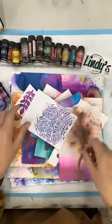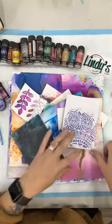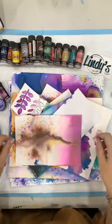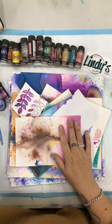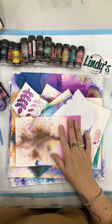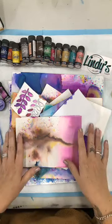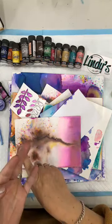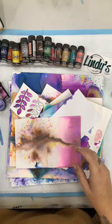It works on lots of different surfaces. It will work on standard white cardstock, watercolour paper, canvas — this is just white gessoed canvas. It will also work on tissue paper and anything along those sorts of lines. So I'm going to demonstrate today how to use it on watercolour card, plain cardstock, and also on just normal index cards or something along those lines.